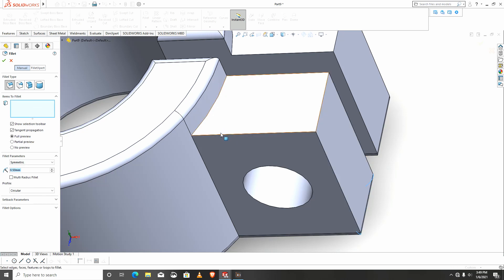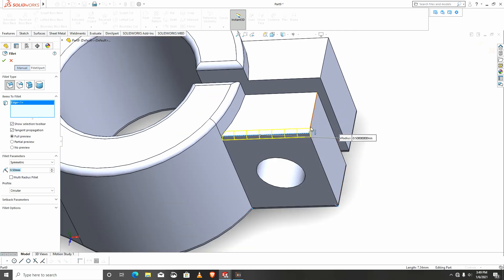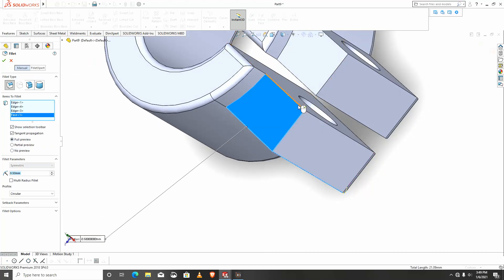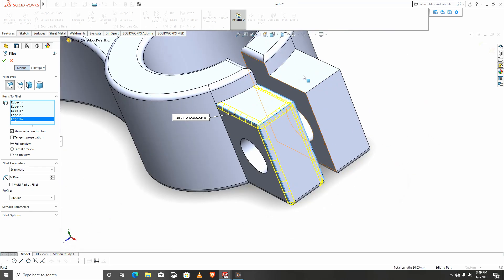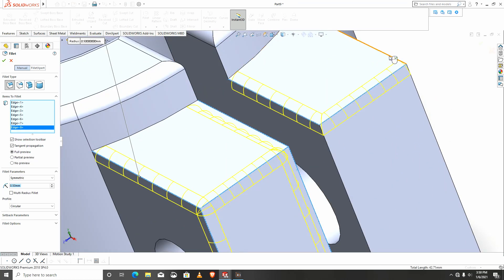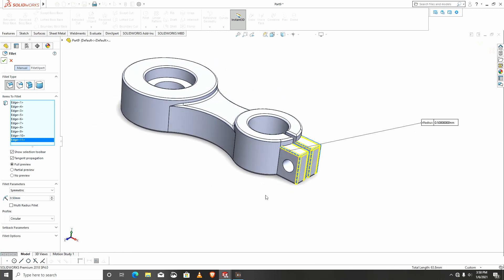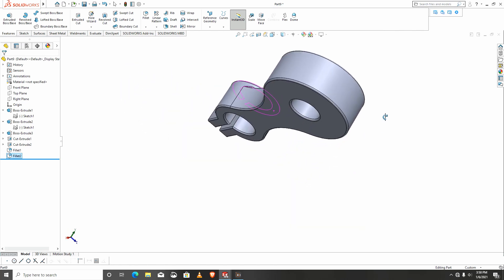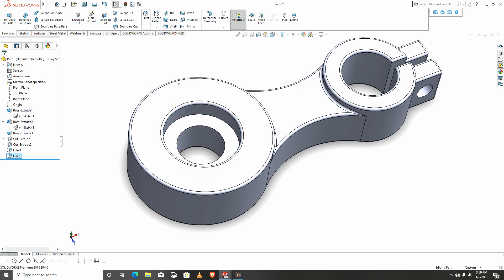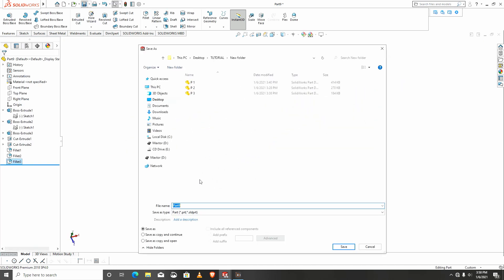If not automatic I'll go manually — I'll do it manually. I'll do the same thing here with fillets. The fillets are well added — let me give a fillet in here as well. Next I will save this part as p4.